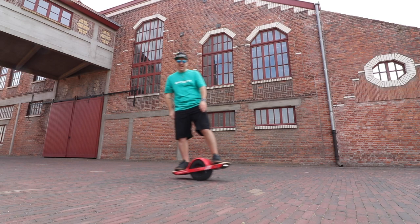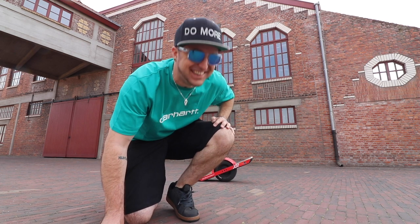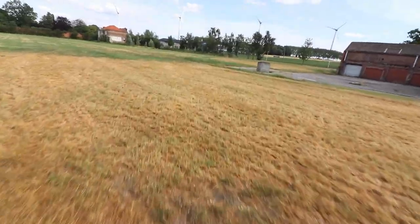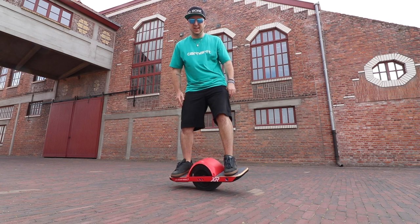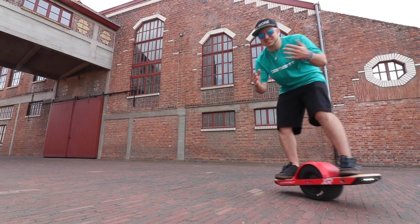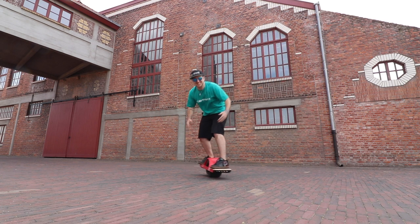Well for one it's just so much fun. Number two is this thing can take me anywhere, and when I say anywhere I literally mean anywhere — it will just keep going! It's so cool! It moves like magic! I mean I'm not even thinking about these things, they just happen!